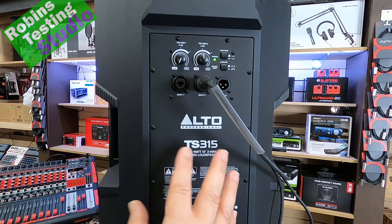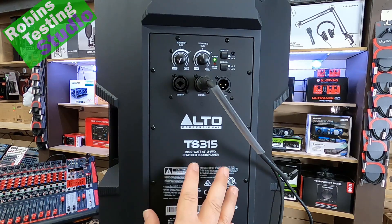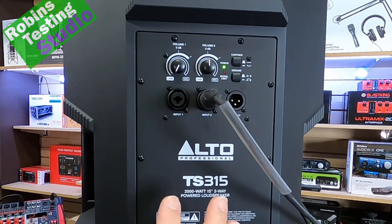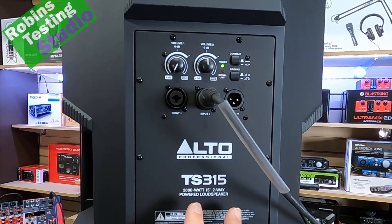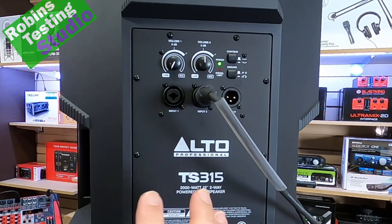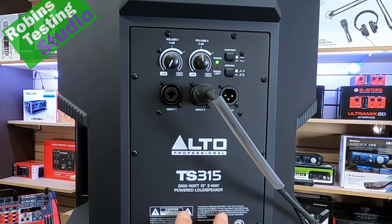A Class-D power amp is like saying this speaker runs off diesel instead of regular gas. The numbers may sound the same as a lot of other consumer brands, but because it's a Class-D power amp, it's much more efficient, much better at delivering power, and much more responsive. That's what's happening when you buy an actual TS315.